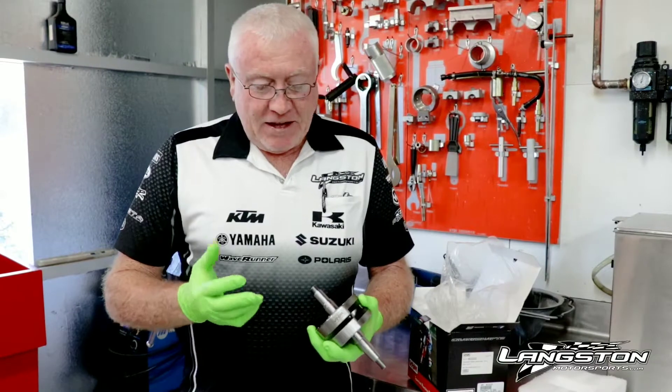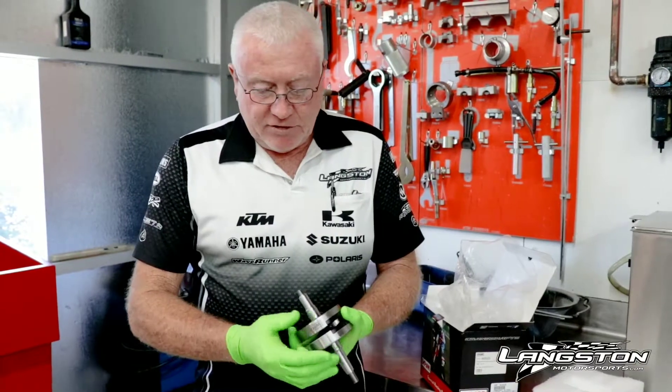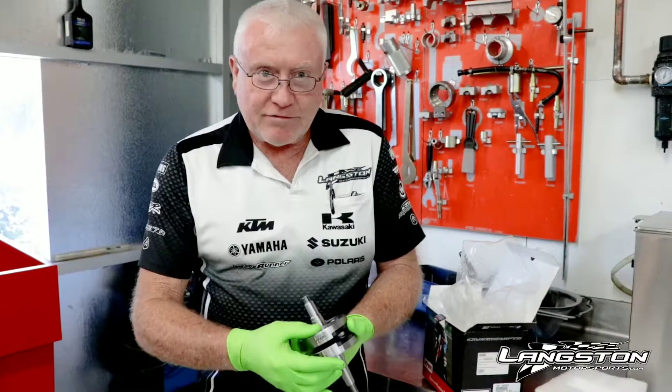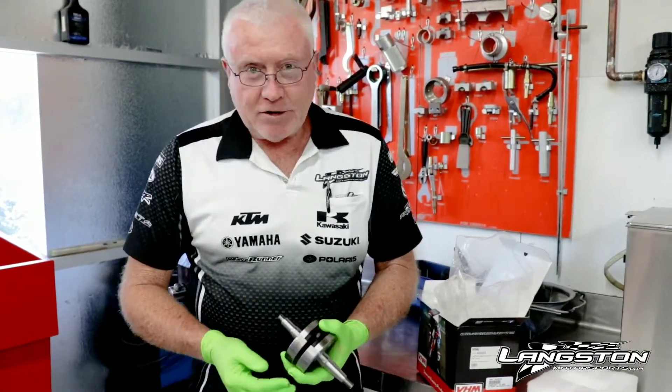You might be wondering why I'm wearing rubber gloves today. The reason is that your hands sweat, and in that sweat there's acid, so if I were to touch this crank I would actually leave rust marks — fingerprint rust marks on it. This is going to go to a customer and I don't want him to have my fingerprints all over it.